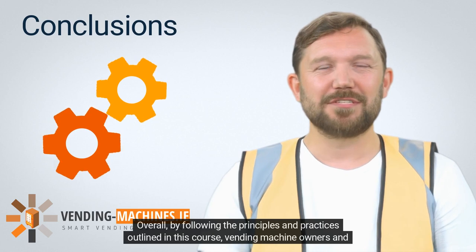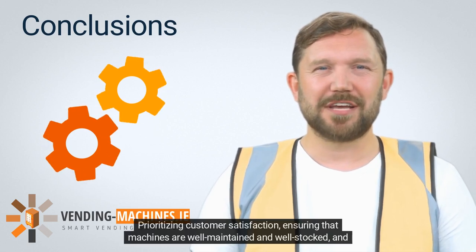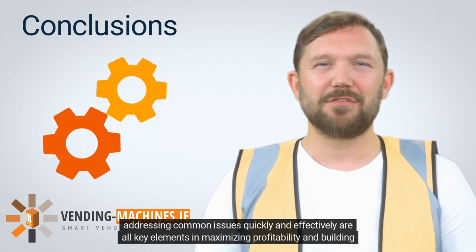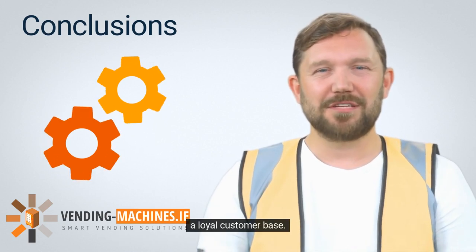Overall, by following the principles and practices outlined in this course, vending machine owners and operators can build successful and profitable businesses. Prioritizing customer satisfaction, ensuring that machines are well-maintained and well-stocked, and addressing common issues quickly and effectively are all key elements in maximizing profitability and building a loyal customer base.